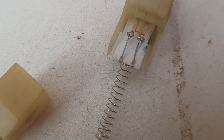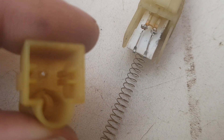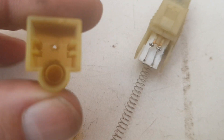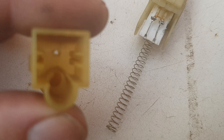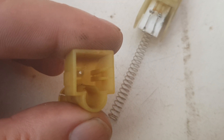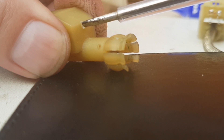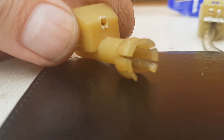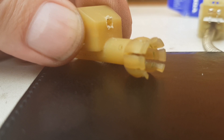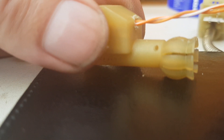Inside the sensor you can see the two contacts that we're going to solder to in a moment. I'm going to run a little wire through — fortunately there's already a small hole in the bottom you can just see. It's a little too small for the wire I'm using, so I'll put a screwdriver in and widen it a little bit. Then I'll get the wire through and feed it out.